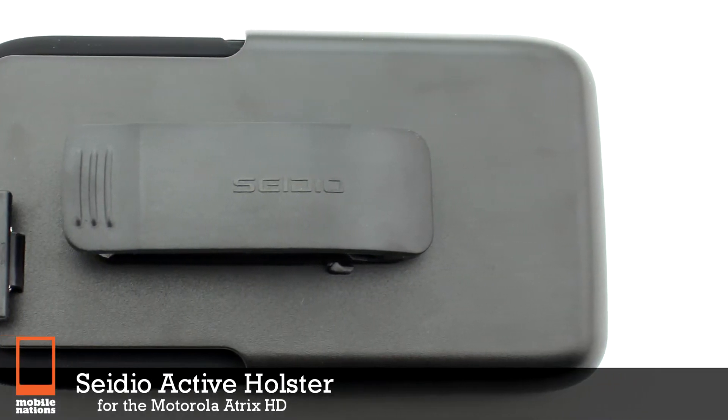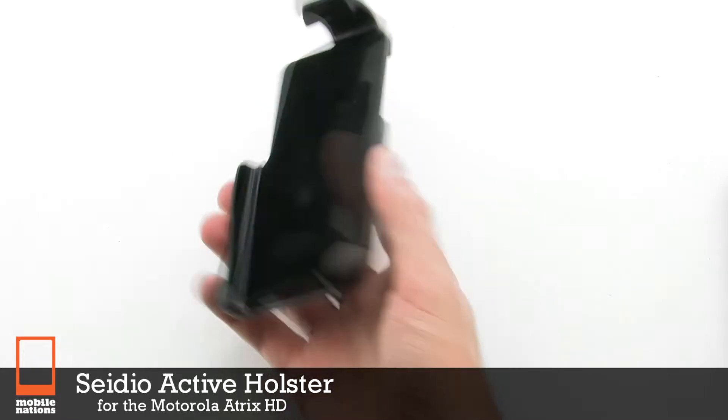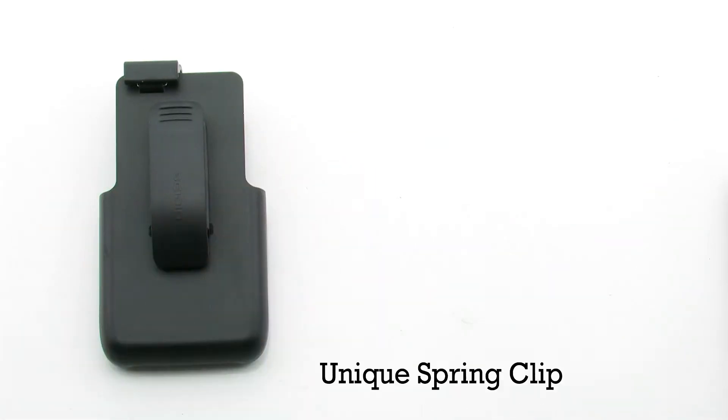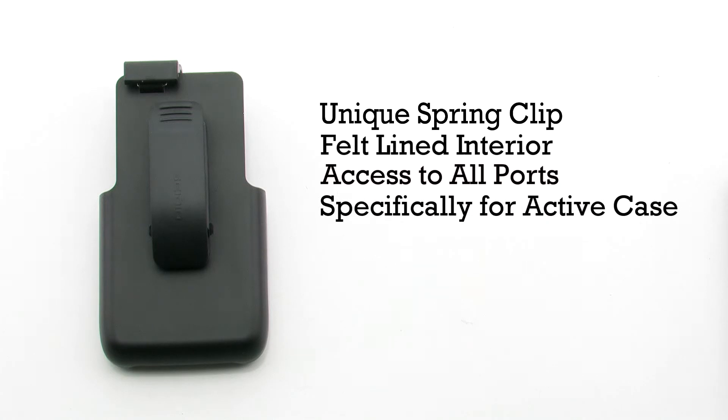The CDO active holster for the Motorola Atrix HD. The active holster features a unique spring clip, a felt-lined interior, access to all ports, and it is designed specifically for the CDO active case.